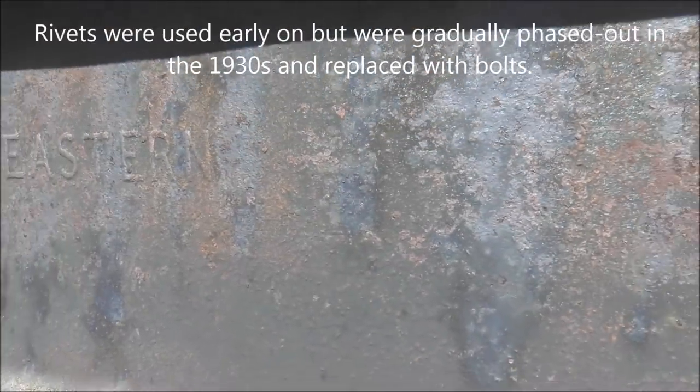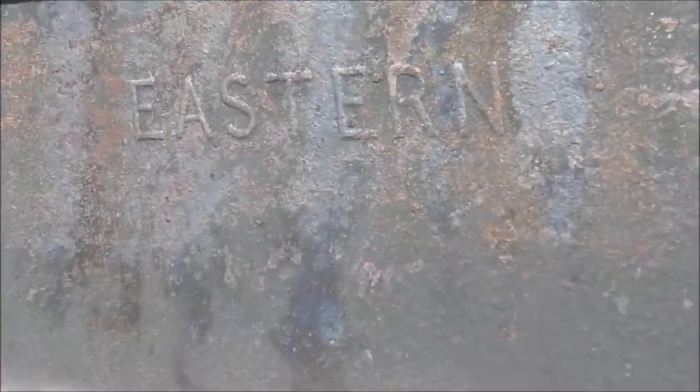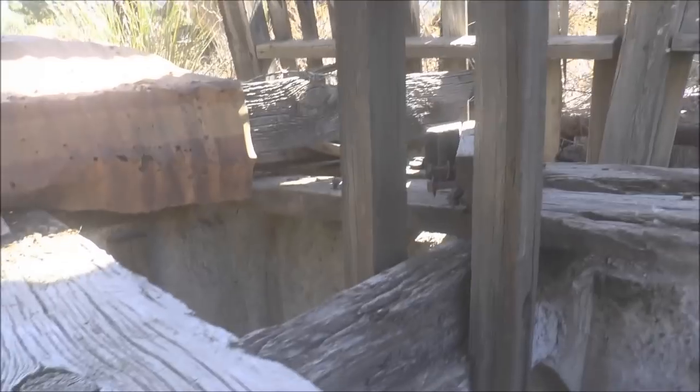And here's another Eastern insignia - hard to see that, but there it is. So this is a triple compartment shaft.